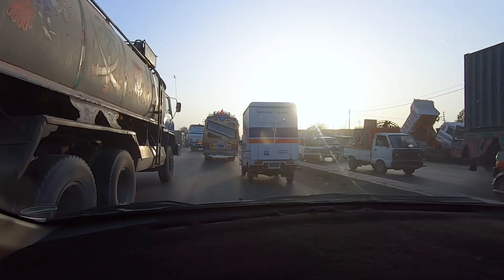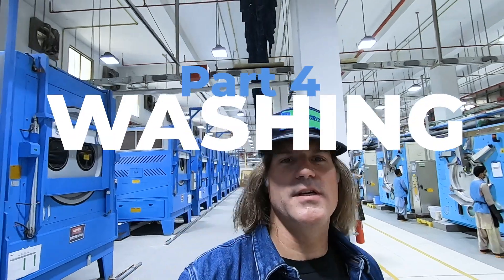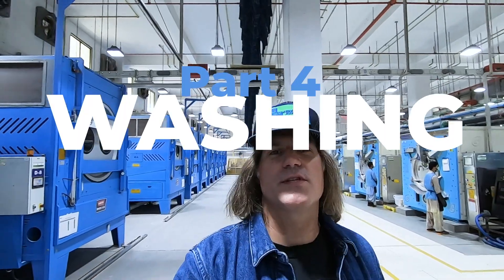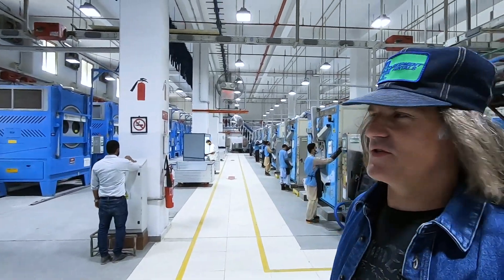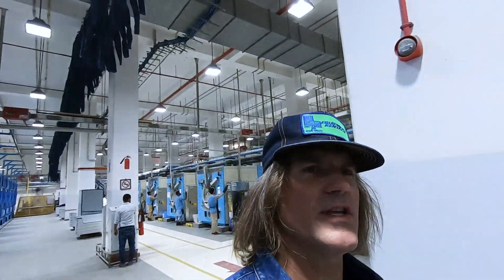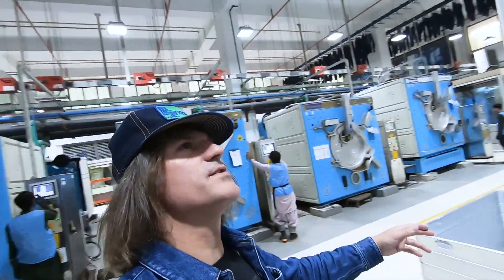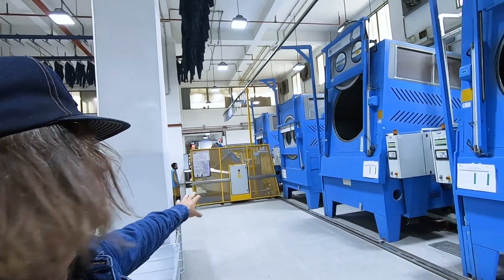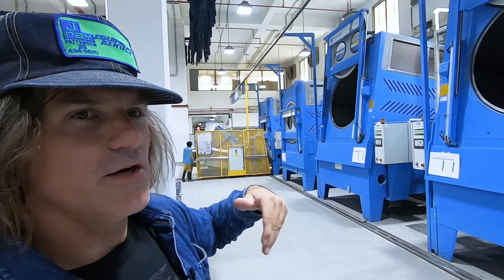Right now it's like just rows and rows of these huge washing machines. These are how jeans are washed — all state-of-the-art machines, from Tonello to these automatic machines that load and unload, all by robots.